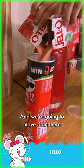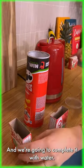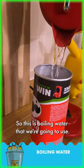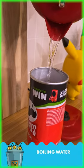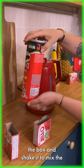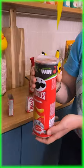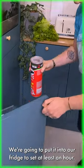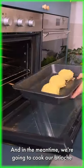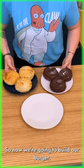We're gonna move to work with our jelly and complete it with boiling water. I'm just gonna close the box and shake it to mix the powder and the water together. We're gonna put it in the fridge to set for at least an hour, and in the meantime we're gonna cook our brioche in the oven for 20 minutes.